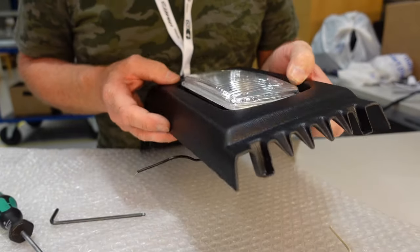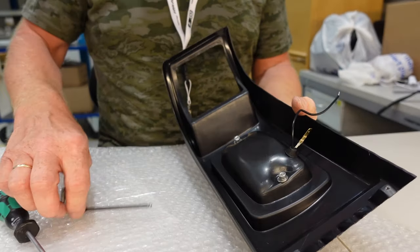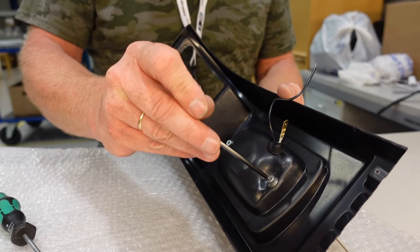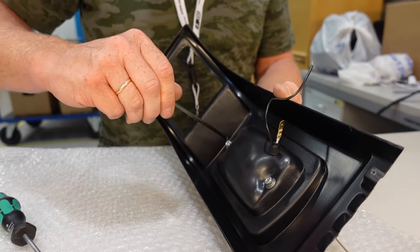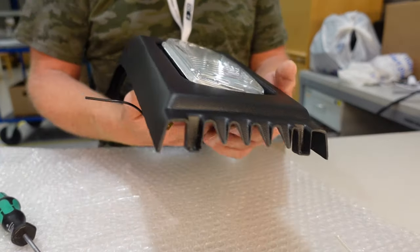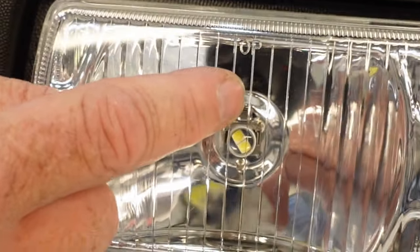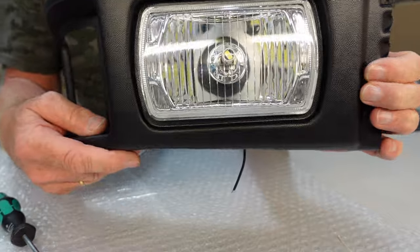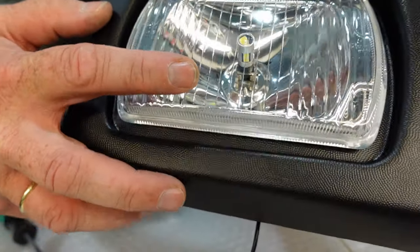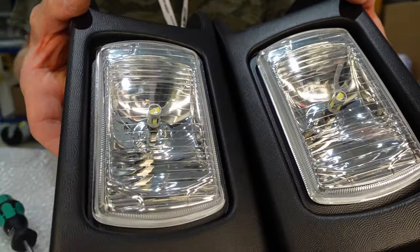It says 'top' on here, so remember to put it in the right way around. Make sure everything is centered and looks nice. Do not over-tighten these screws either — you will feel the resistance and then you need to stop there. Then it looks like this. Mark the top. With LED bulbs inside, which are very hard to see. Now I have two of them fitted with LED bulbs.